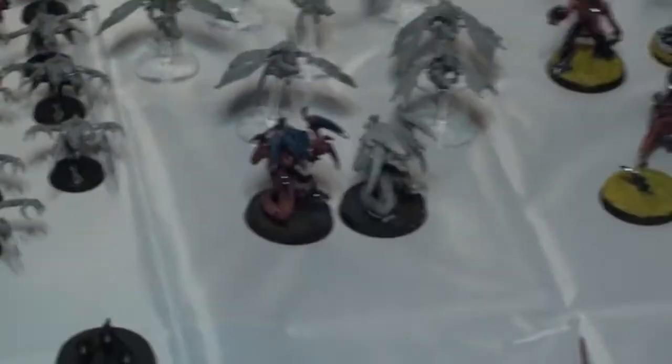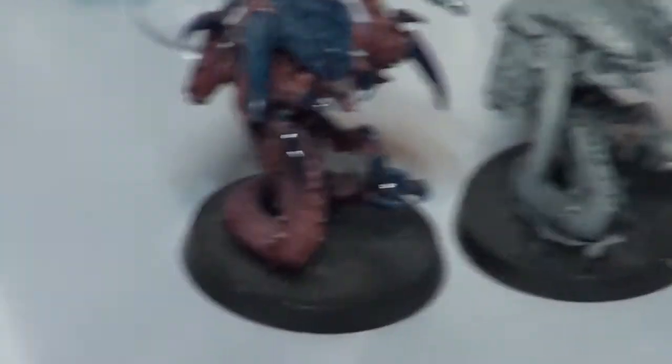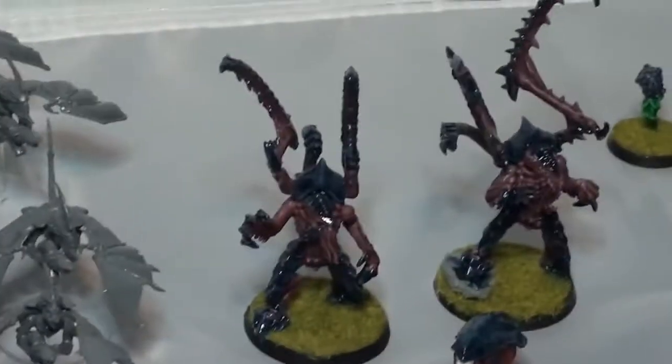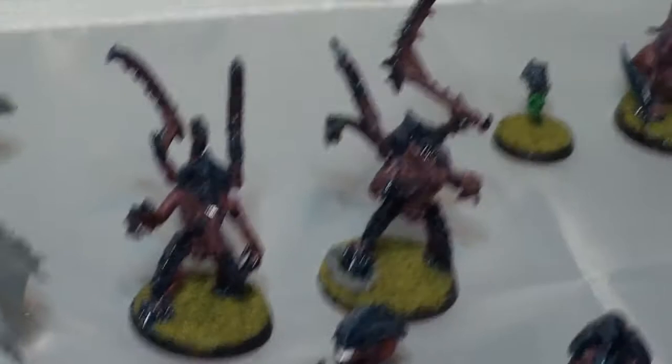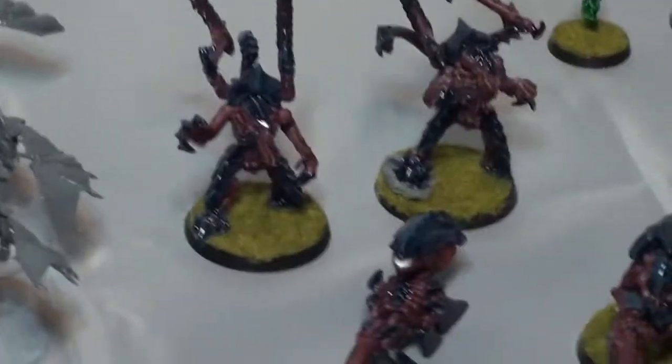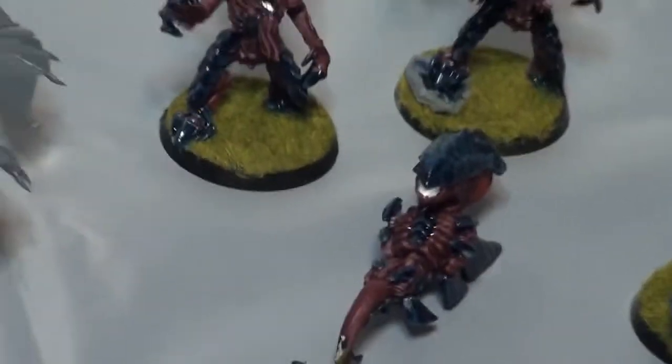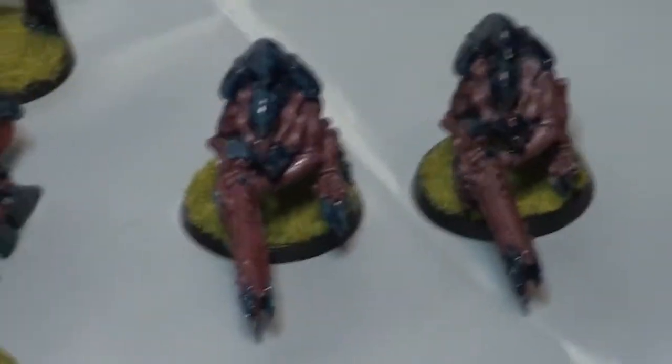And then of course we have the Raveners. The only painted one is my original one, and the second one I bought some time ago that I haven't finished painting. Then we have my two Lictors — one of them is Death Leaper, but I proxy him as a regular Lictor now and again — and my Zoanthrope. And then of course we have my two Hive Guards — they are probably my most valued recent purchases, that's why they're both painted, because I like them so much.